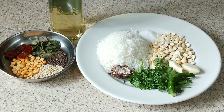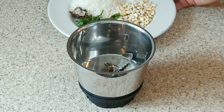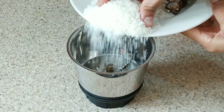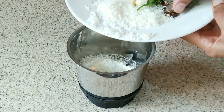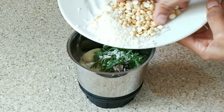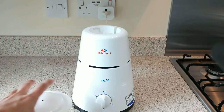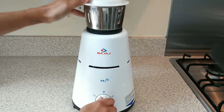Let's start the process of making the chutney. I will now grind the coconut, salt, and all the other ingredients together, adding a little water.